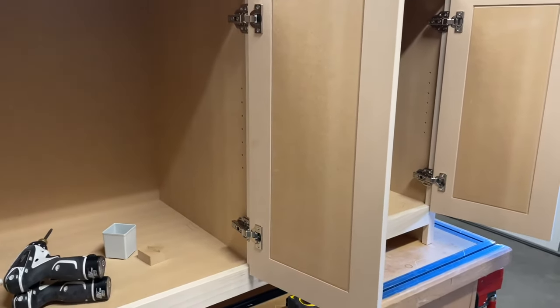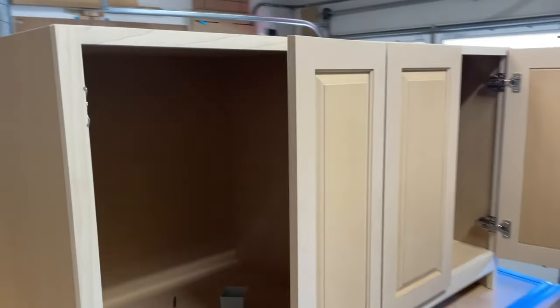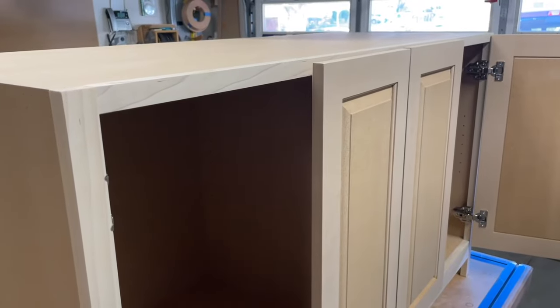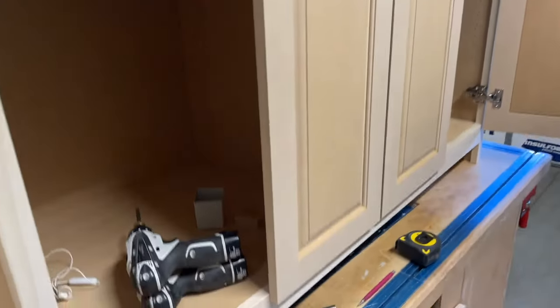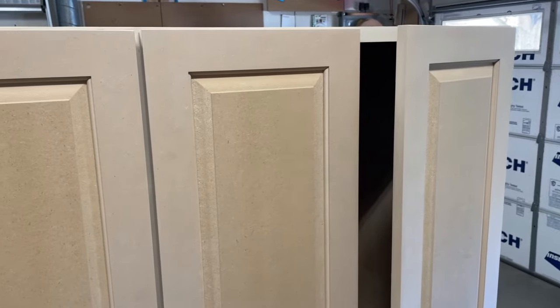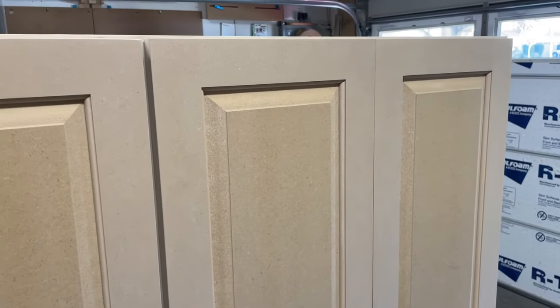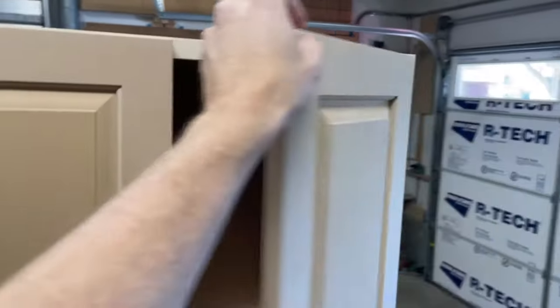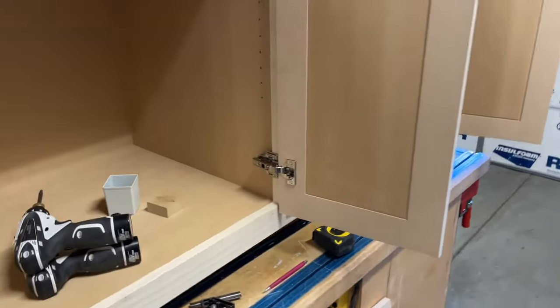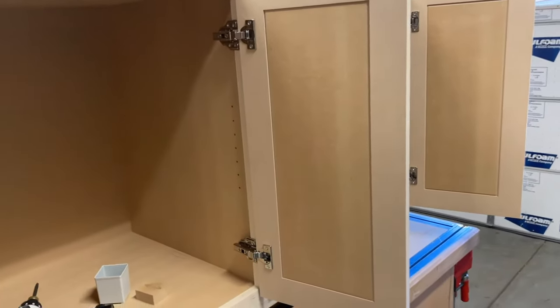You just put your doors on, everything's great, hinges are done, and you go to shut the door — and this happens. It took a really long time for that door to shut. Your customer wants soft-close hinges, you're giving them soft-close hinges, but it's too much — the door just won't shut. And this is actually a fairly heavy door.